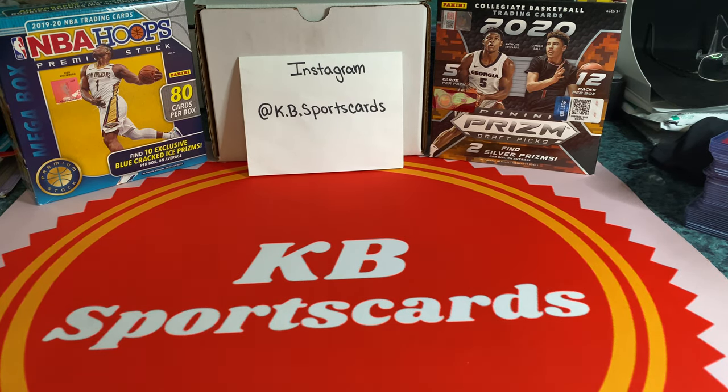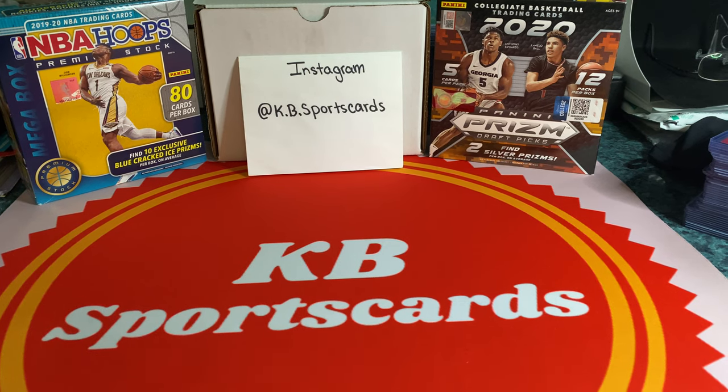What's going on sports card collectors, happy Friday, hopefully everybody's doing well, staying safe and staying healthy. Today I want to talk about eBay's new standard envelope. I wanted to show you how I package up and get my orders ready. For those of you that have seen my video about shipping out in a plain white envelope, I encourage you to go check that out.